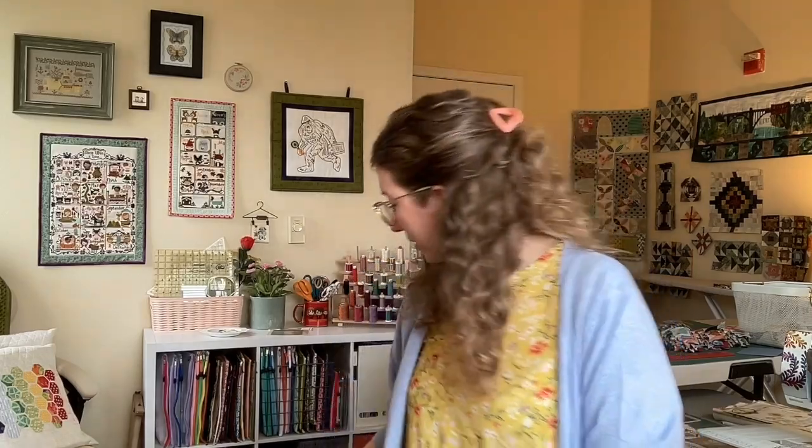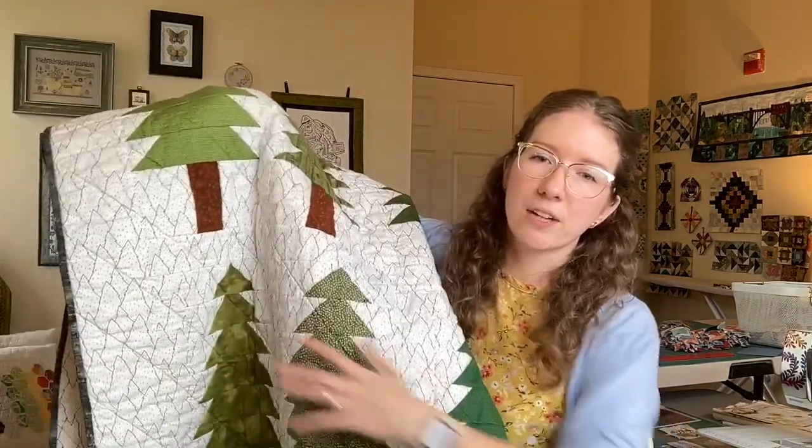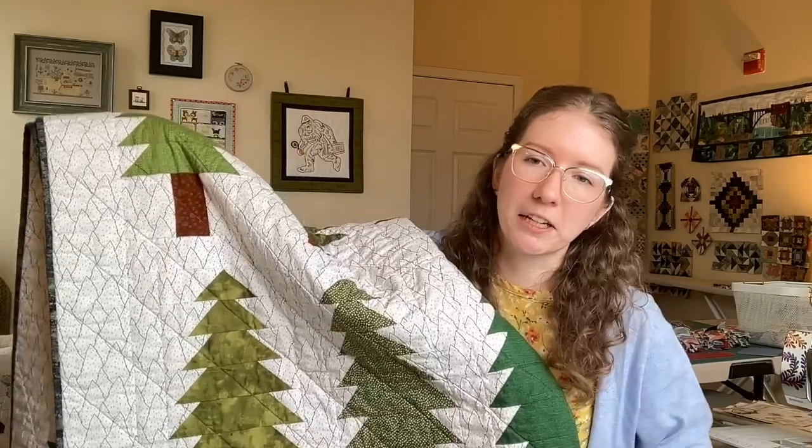My husband will be very happy that I've shown it in my video, because I keep telling him it's the only quilt that's truly pristine right now — so you can't use it until I share it, and then you can. He really likes the Sasquatch finish.